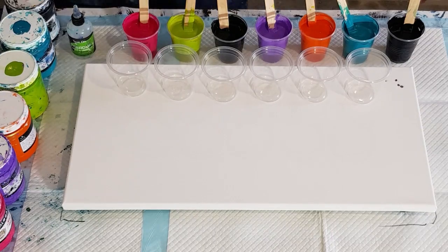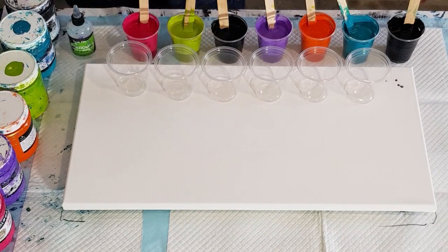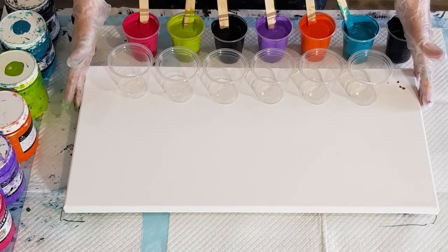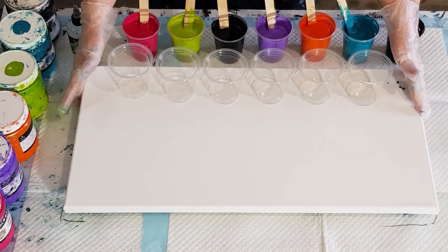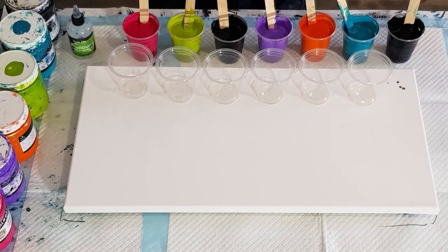Pouring medium is 70% glue, 30% water, mixed one to one with paint. This is a 30 centimeter by 60 centimeter canvas — that's 12 by 24 inches — and I know I need about 800 grams of mixed paint. To work that out in ounces, divide 800 by 30.